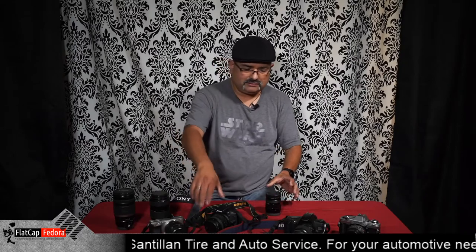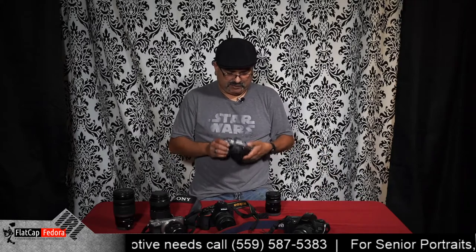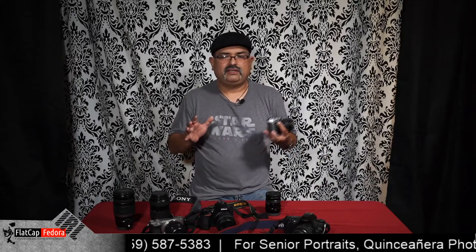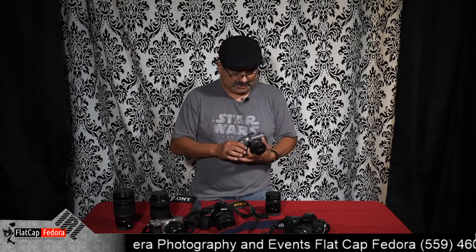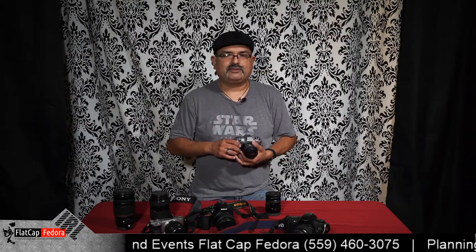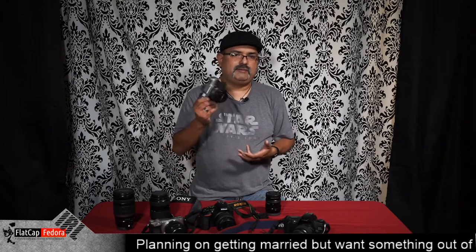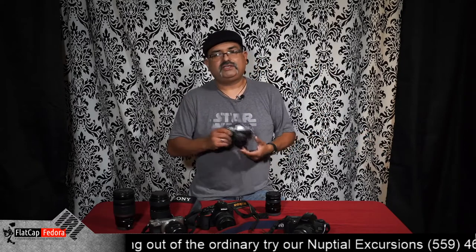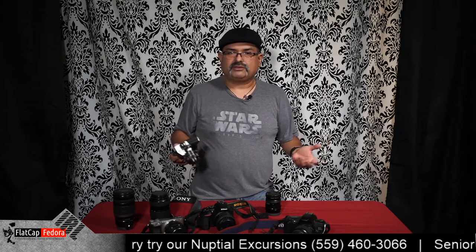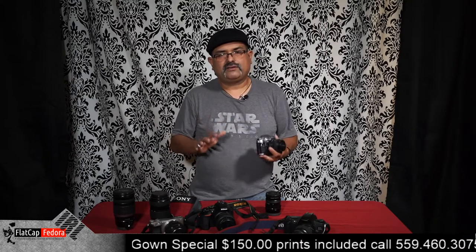We have two types here: digital and film. Let's look at film first. The thing about film is that you can find these cameras in a range of prices. You're going to find the same camera going from a yard sale at $3 to a vintage camera store at $100 and some dollars. It all depends on the quality, upkeep, and condition of the camera itself.